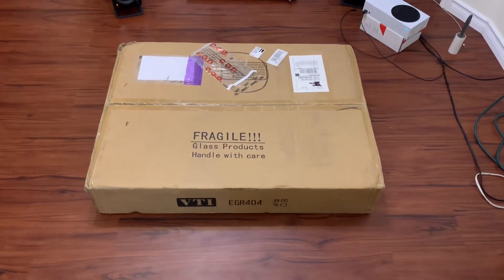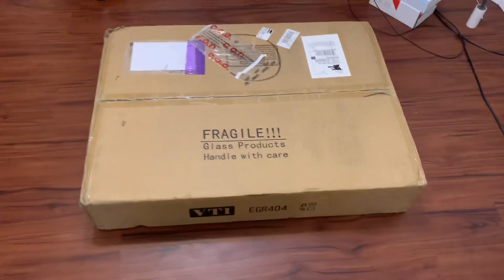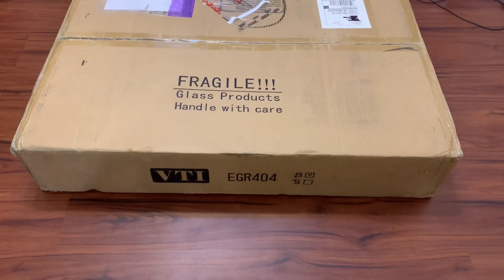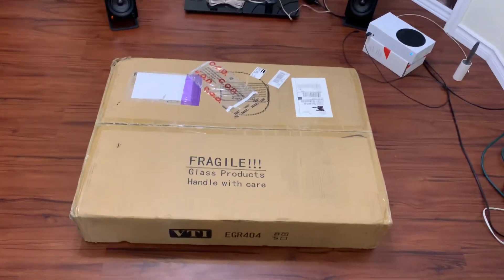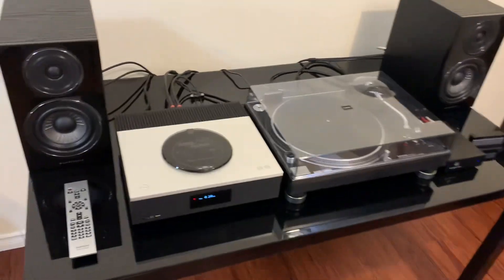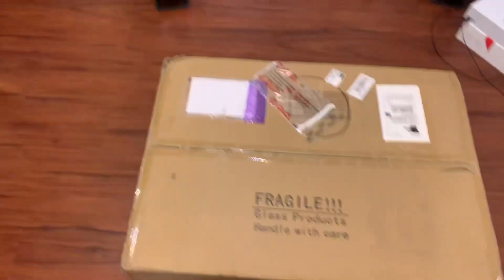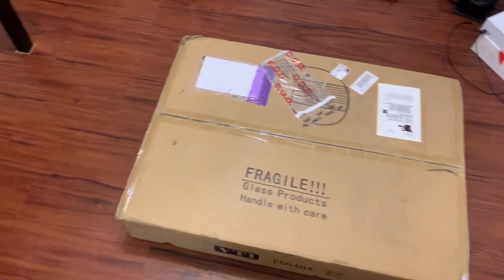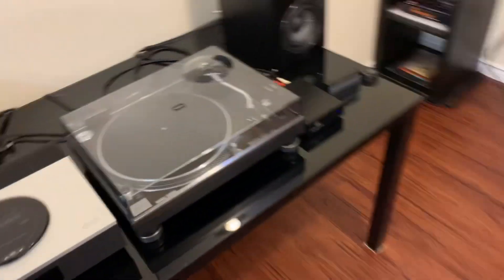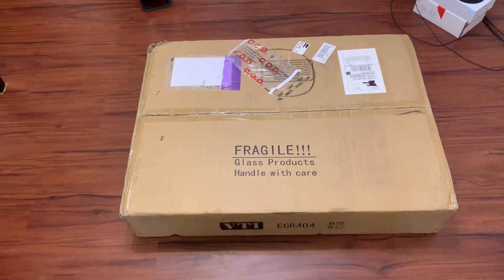Hey guys, today I got a new glass audio rack by VTI — the model number is EGR 404. We're going to be unboxing it and getting it set up. I'm going to use this to replace basically my current table. It has four levels, so the turntable will be on top, followed by the amp, then the phono preamp and so on.